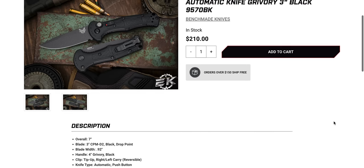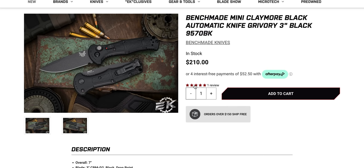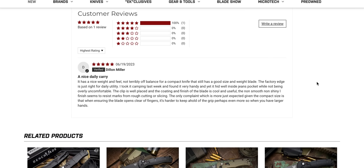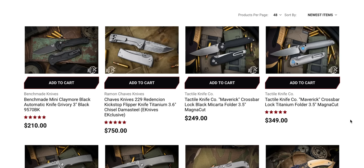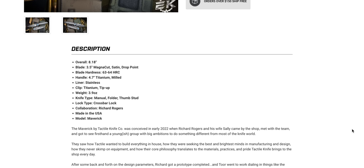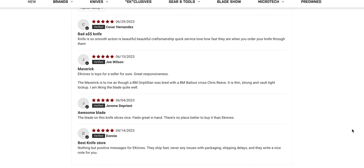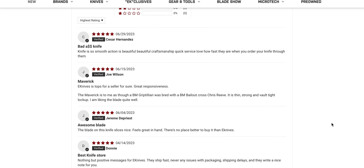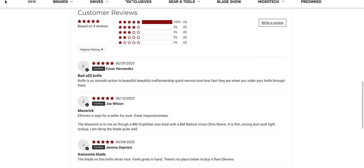We got four reviews on the Maverick. I kind of want to read them because this is one I was not super impressed with. We got a long one here — nice daily carry. This is a real person, Dylan Miller. And then we get another one: 'Benchmade Maverick to me is as though a Benchmade Reptilian was bred with a Benchmade Bailout crossed with Chris Reeve.' I kind of agree with that. We got some real reviews there. Sometimes I read some real stinkers — why did you bother? Why did you take your thoughts and put them on the internet for other people to read?